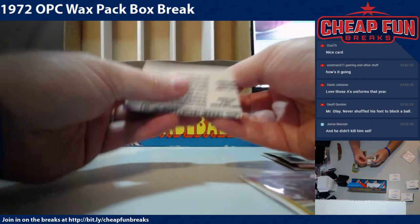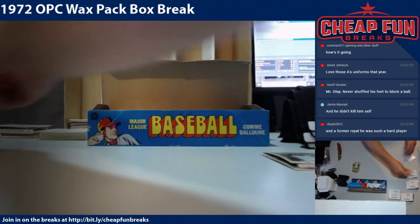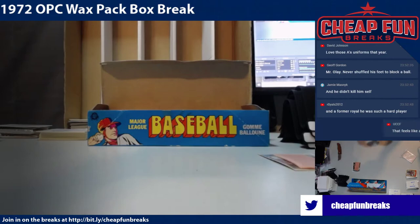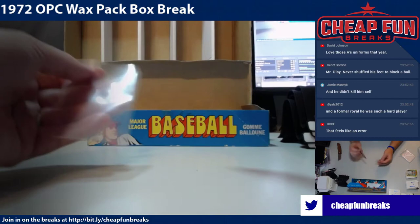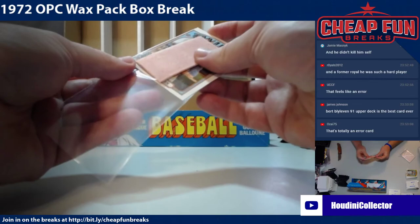I know you've got more coming. Let me get your gum cards into a sleeve so they don't give anybody Corona. You should send this Bert Blyleven in — that would be a fantastic card to have graded. I'm sure it's been done, but Bert Blyleven.